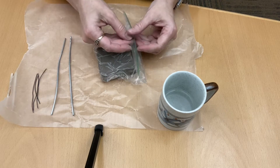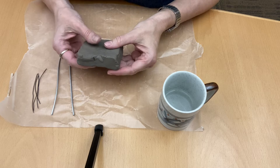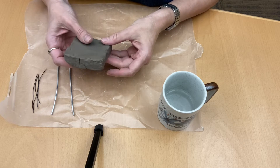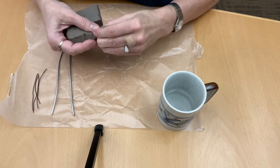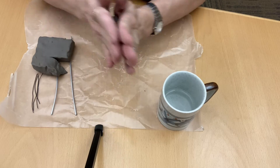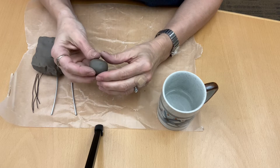Take out your clay from the plastic bag. Also, if you're sensitive to wet and sticky feeling materials, grab some rubber gloves because this is sticky and wet. For the first mushroom, I'm going to make the large one first. I'm just going to pick off a grape size or strawberry size piece of clay and roll it between my palms.